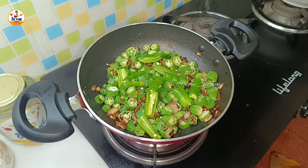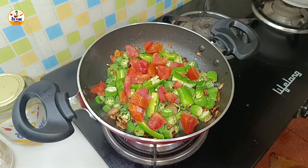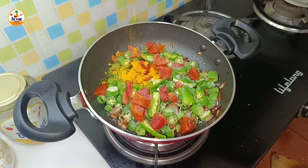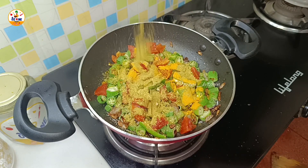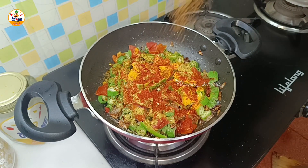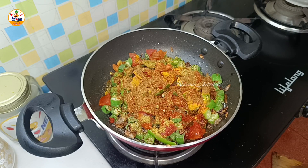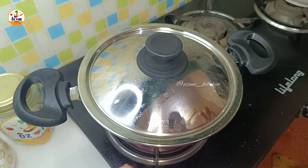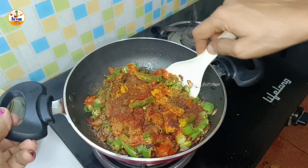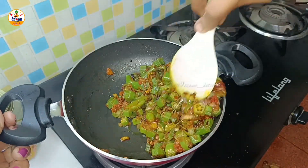Now I will add two green chilies which I have cut lengthwise, and medium-sized tomatoes cut into small pieces. We will add the spice powders here: 1.5 teaspoons of coriander powder, 1 teaspoon of red chili powder, and mix everything together.